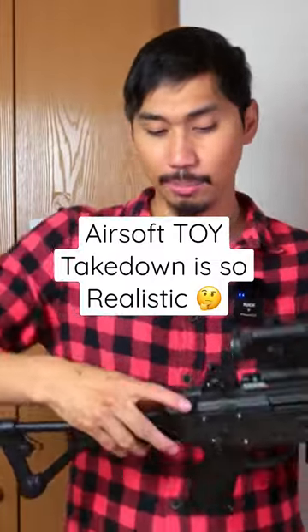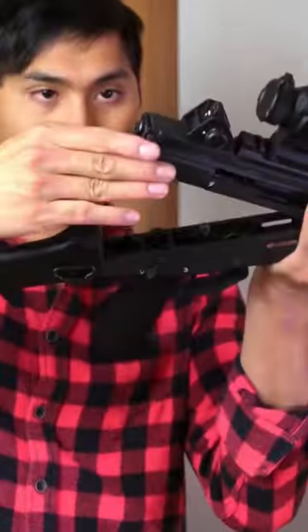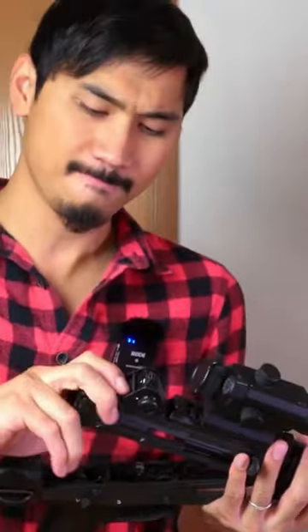With this thing, it is quite the process. You have to start by pressing this button here, lifting up the receiver like this, taking off the dust cover. There's like a little tiny release button at the bottom. You could take out the spring.